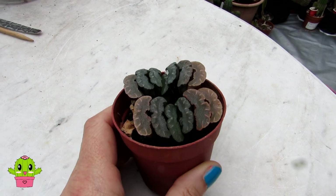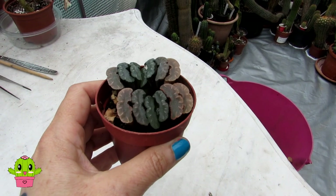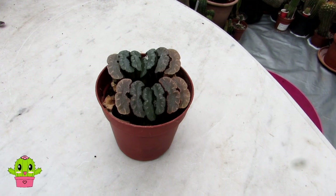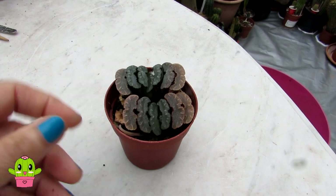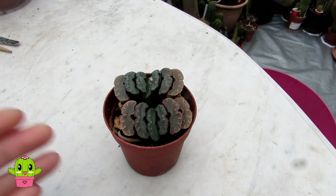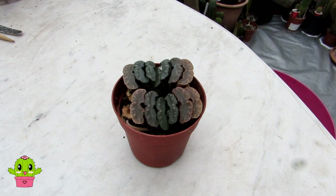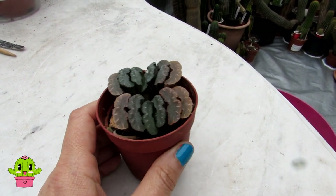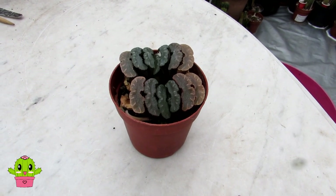A shady position with either morning or late afternoon sun is ideal. For watering, I water mine from spring until early fall, giving a good water every time the soil has totally dried out in the pot. For example, this one is still a bit damp because I watered it the other day — that's also why I'm not repotting it yet. I'd wait until the soil has completely dried out before watering again.